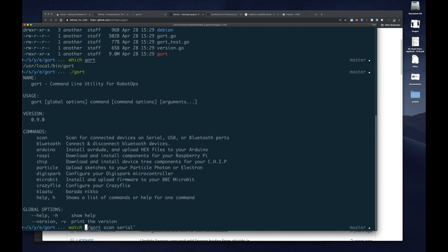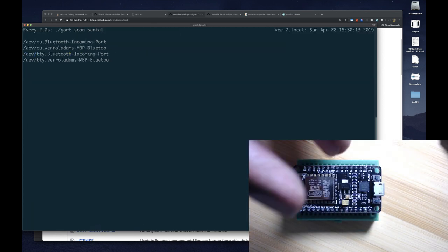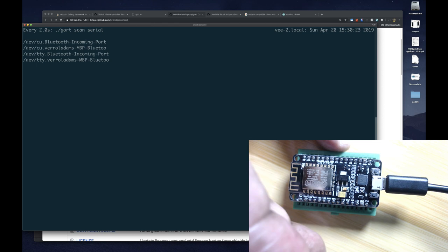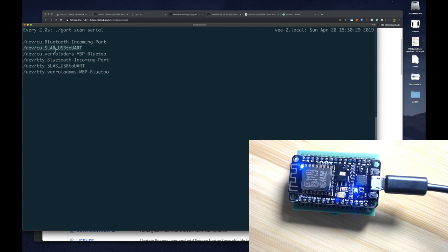One of my favorite commands is 'watch' — if you're on Linux or Mac you can use watch to keep running a command every two seconds, which lets you see output from a command as things change. I can connect my device and see which port it shows up on. I plug it in and pretty soon I see something change — and it does. I can identify that port as the one that device was just connected to because it wasn't there before. So now we have our device successfully being identified by our operating system.